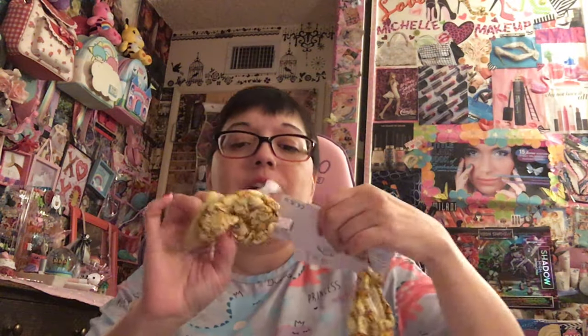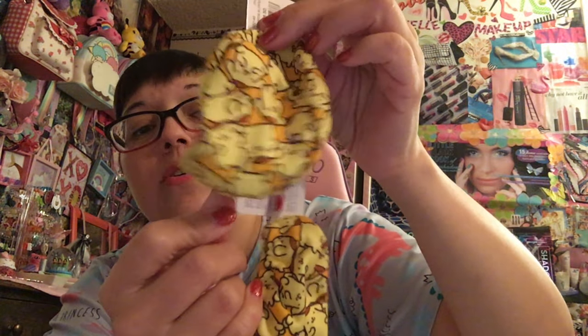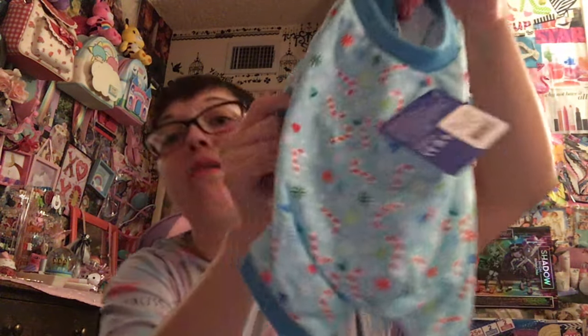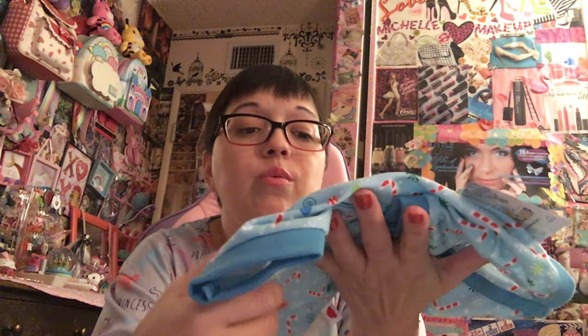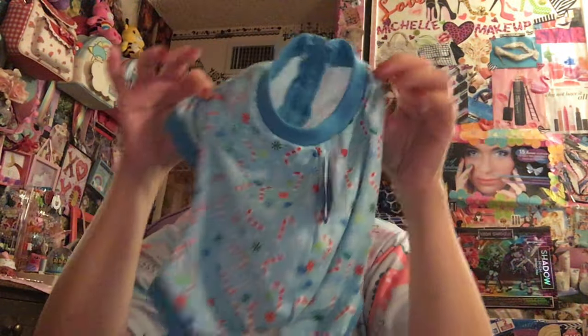I'm going to take everything out of the bag because I got a bunch of stuff. First off, I did get the slippers because I had ordered these online but they didn't come with. So I got the slippers - they're super cute. I can't wait to put them on Pom Pom Purin and they stretch really nicely. Look at that - how adorable. I love this.